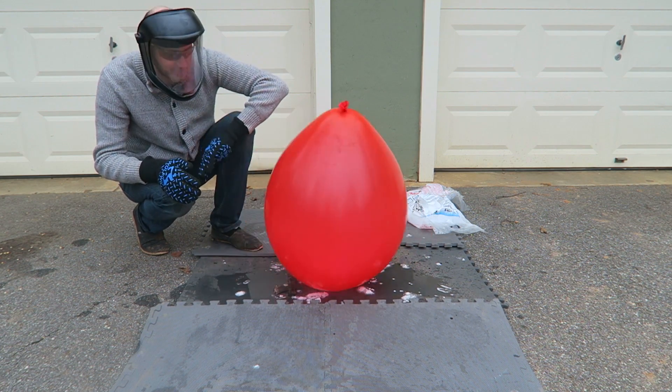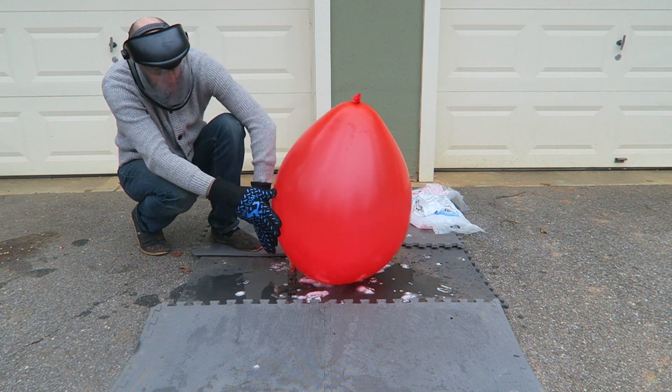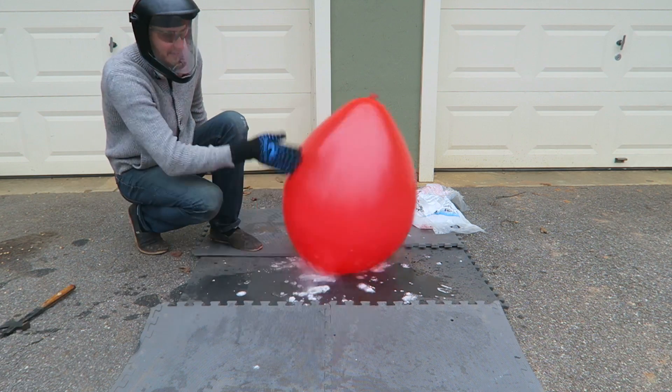Look — it's frozen stuck to the ground. I bet if I try to unpeel it, it's just going to pop it. That's so frozen. No way. So funny.